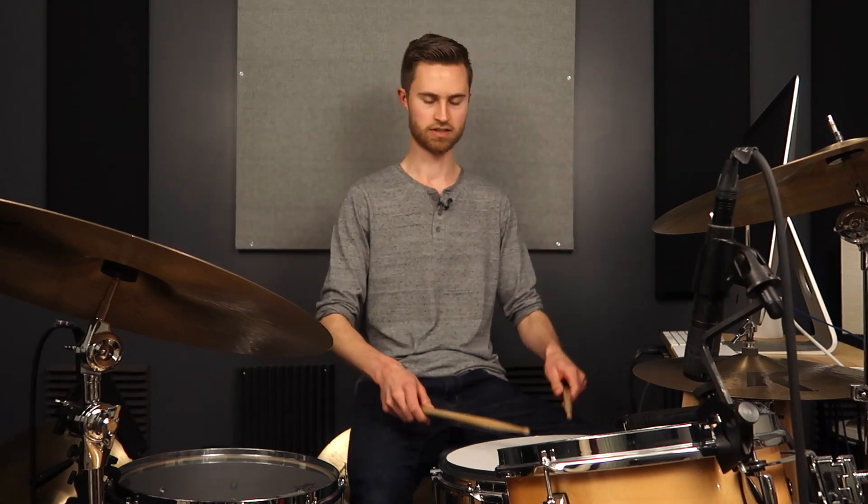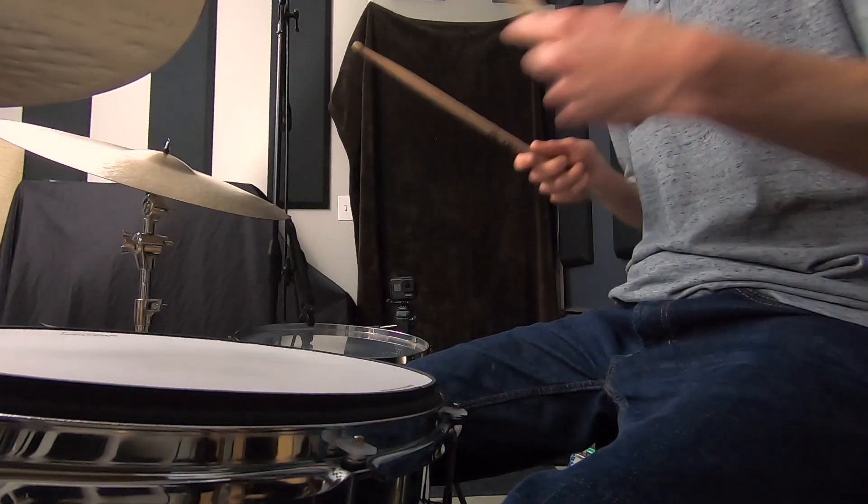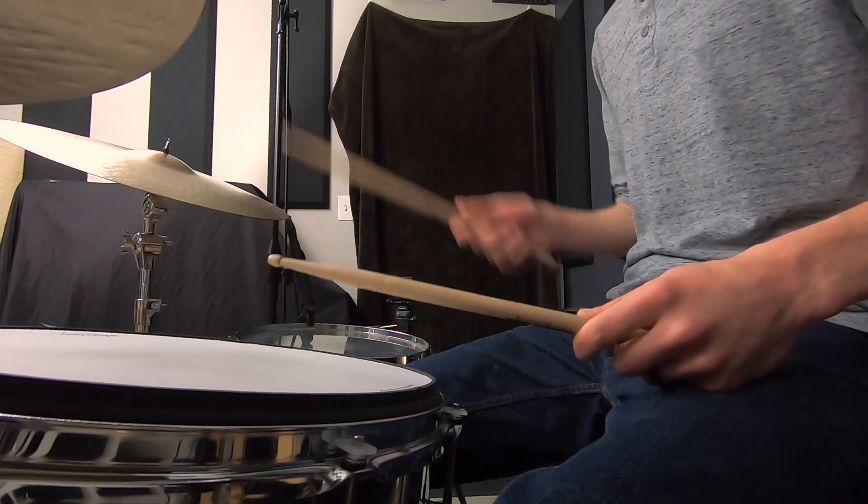But my default grip on the snare is going to be pretty much an American grip that works well for every dynamic. Especially if I'm playing rim shots, where I don't want to feel the shock of the stick, it's going to be better to be more palms down. French does work well when you're playing lightly, especially on cymbals — there's something very fluid and floating about thumbs on top that just creates that feeling.